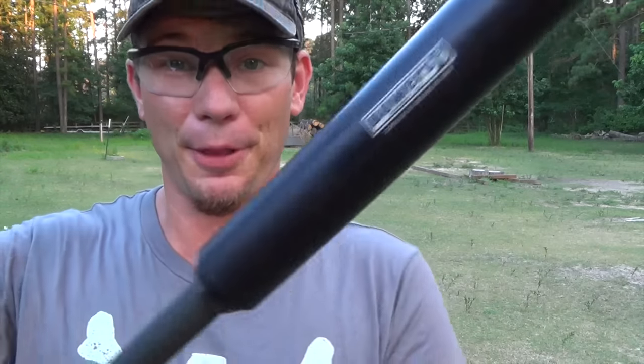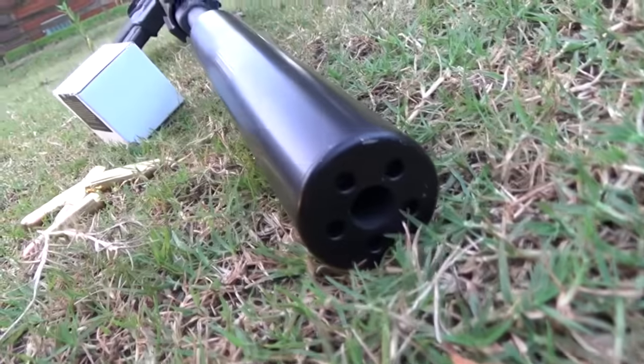Hey guys, Dustin Ellermann here, and today we have the Bowers Group Verse 458 Suppressor. This is one of the biggest and baddest that we've tested so far, and it's been a lot of fun — except ammo's limited, that stuff's expensive. But this can will handle anything, bore size like 460 and below.